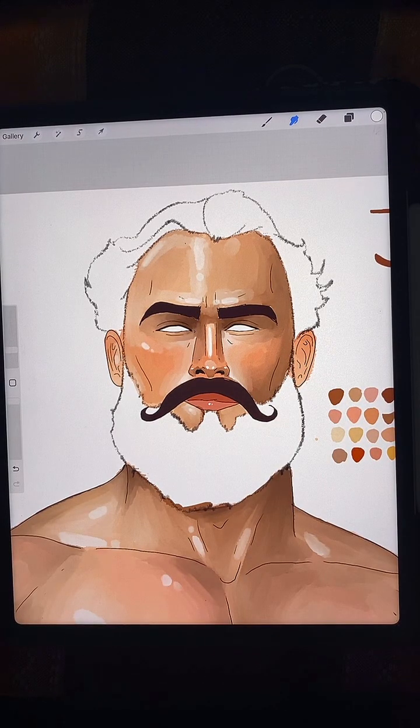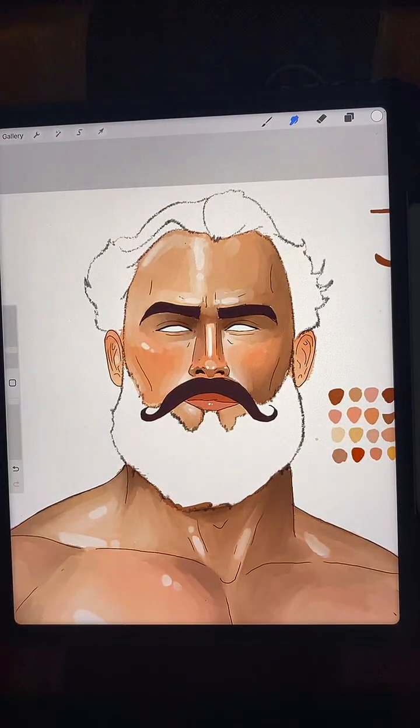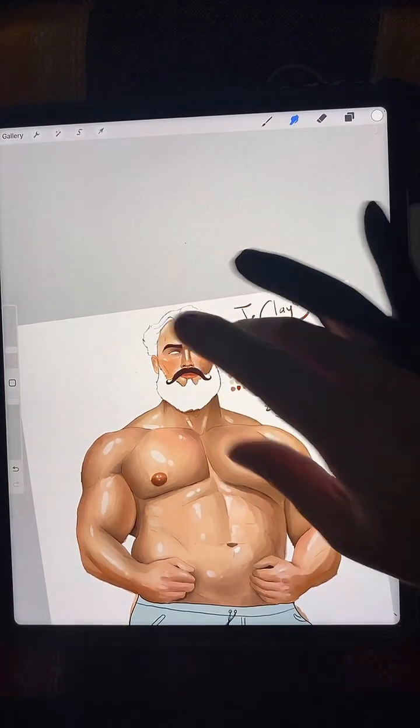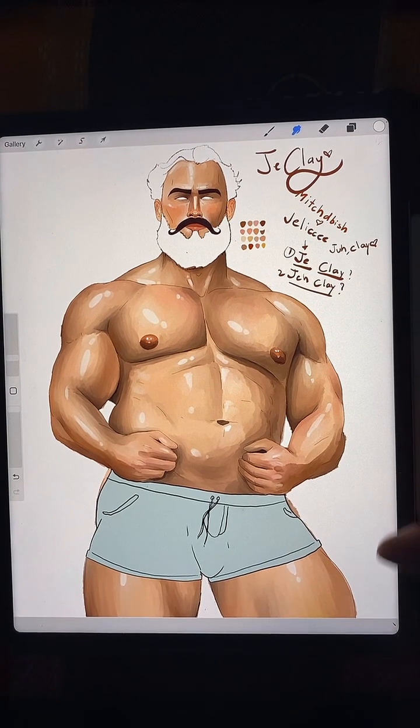Hello guys, I'm back with the sweaty zaddy — it could be oil, sweat, or whatever you want. Just want to clarify that this is an art account. I'm an artist, this is a man, and he is wearing shorts. Had to do the slow zoom out.